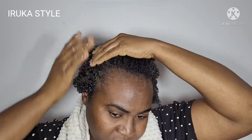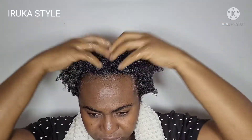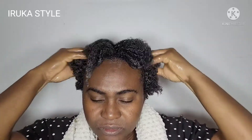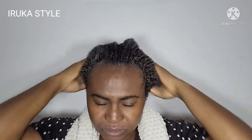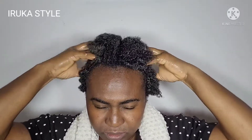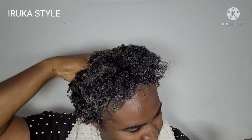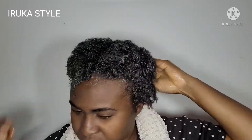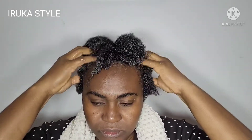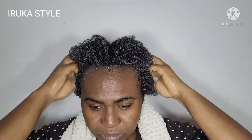After applying the mask, I went ahead to massage it in thoroughly. Give your hair a thorough massage — your scalp, all the strands, everywhere. Massaging is so relaxing and I enjoy it. It helps open up all the hair follicles and stimulate hair growth.